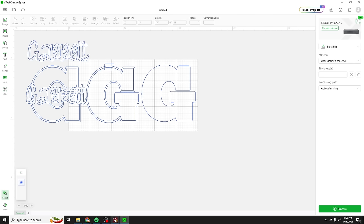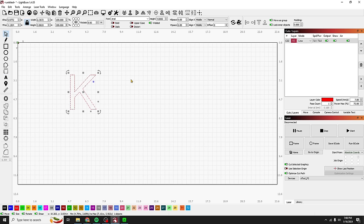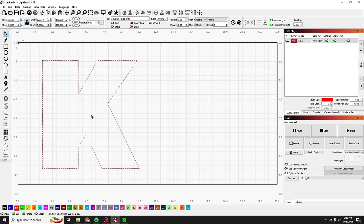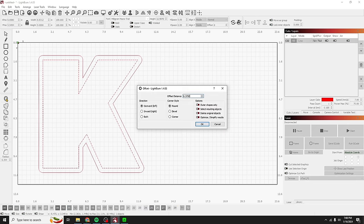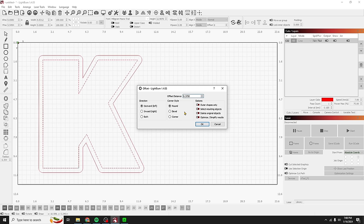Now let's jump over to Lightburn and do something similar — this one's going to be Kim's. We'll start with a K, using the Milligram font which is pretty chunky. We'll make it nine inches tall too, then add an outline using the offset tool. About 0.375 — a little more than a quarter inch — with rounded corners. We'll keep it.